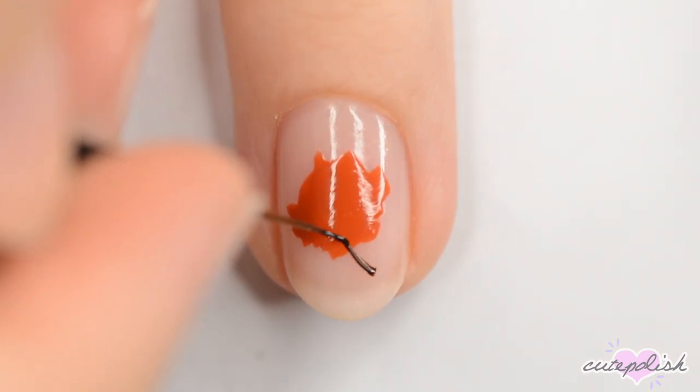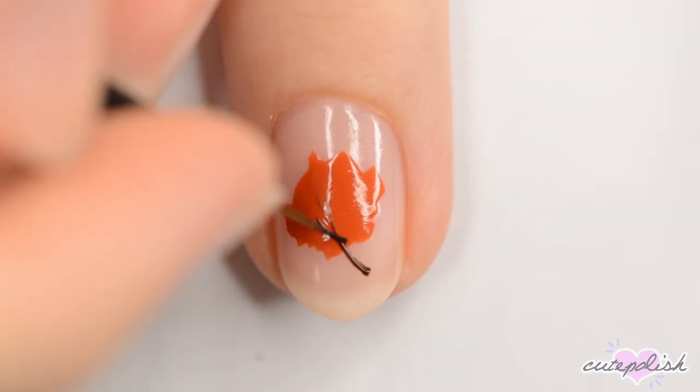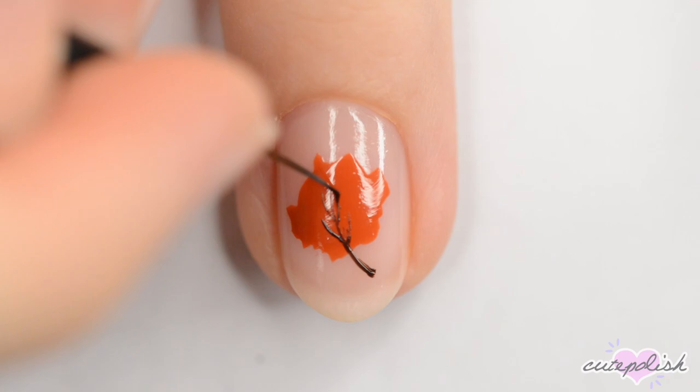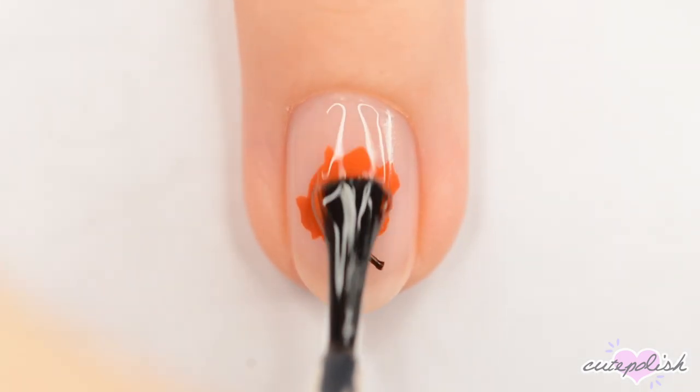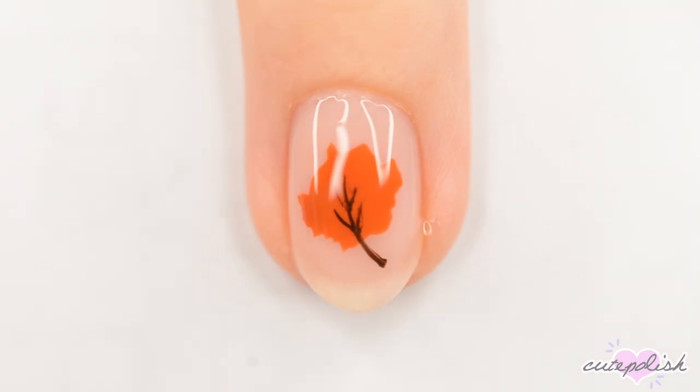When the colors are dry, use a nail art brush dipped in dark brown polish to make a thin line for the stem, and then make smaller lines coming off of it for the veins. When you're done, apply a glossy top coat to seal in your design and add a beautiful shine.